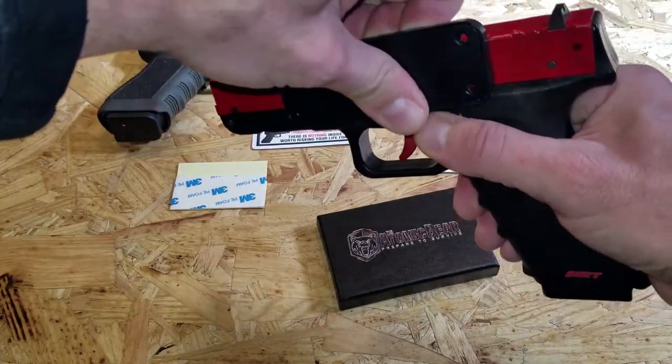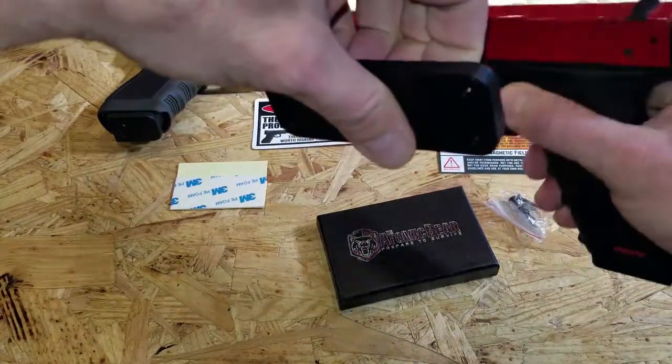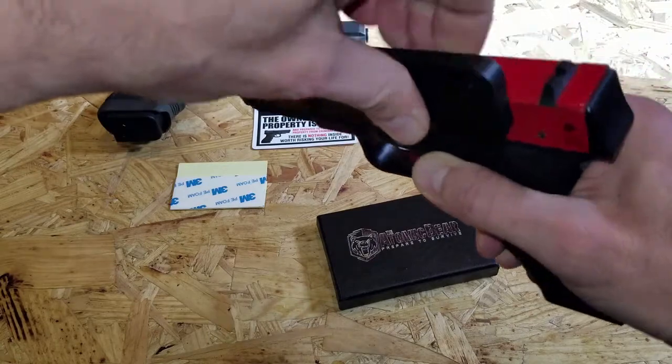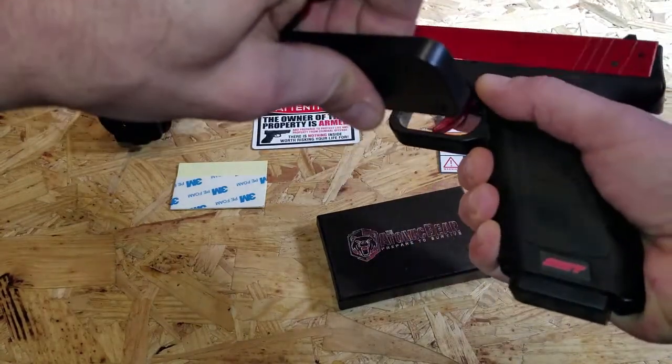With these, you kind of want to twist them off, especially once it is mounted. You don't want to pull away because it'll be that much tougher. So you kind of just want to mount it on there, give it a twist, and it'll come right off.